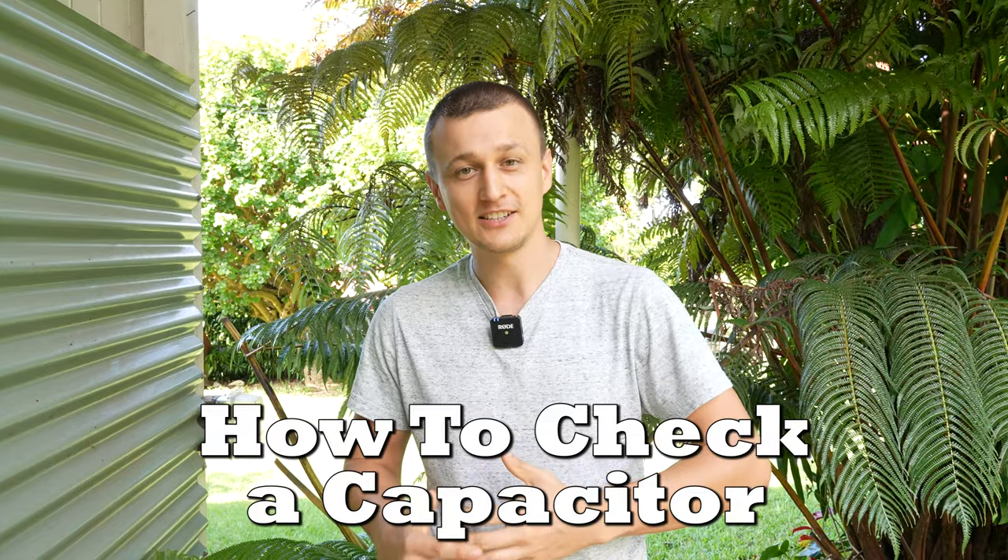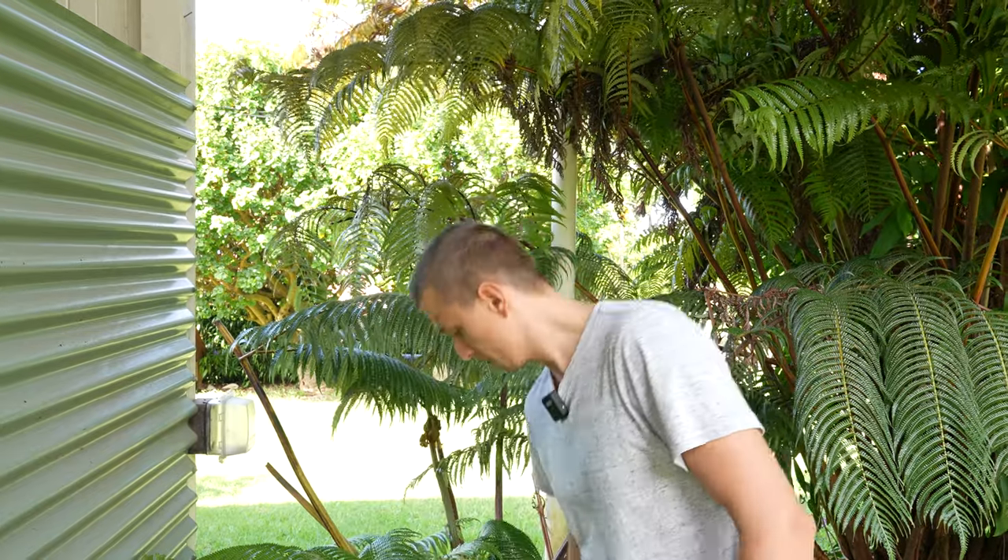Hey guys, Jay here with Word of Advice TV. I've gotten a few comments asking me to show how to check if a capacitor is bad or weak on an HVAC unit, so that's what this video is going to be all about. I'll be showing you how to check using a multimeter whether a capacitor is within the acceptable range or not, and I'll also explain the quick calculation you would need to do to arrive at that number.